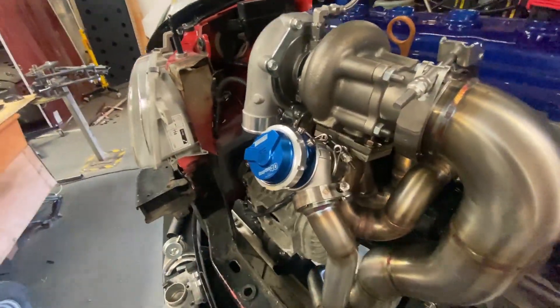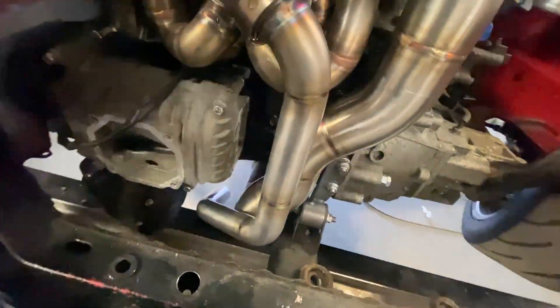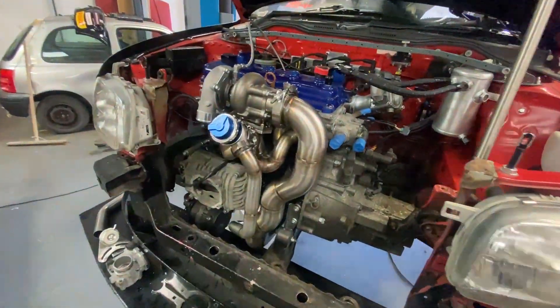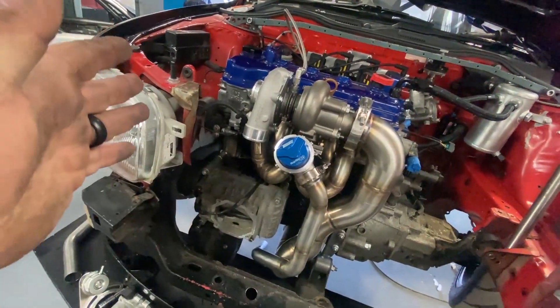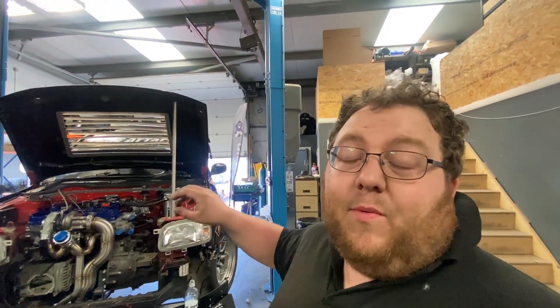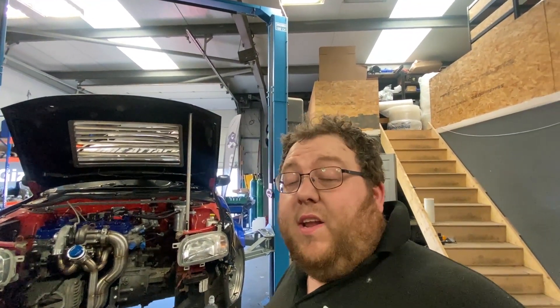There we go — one external wastegate installed, one wastegate dump fabricated. That's where we're going to leave this video. We'll sort out all the plumbing at a different time. A lot of people have asked how we cut the screamer and how we attach the screamer takeoff into a collector — so that's the way I do it. I hope that answers those questions. Thanks for watching, and we'll see you in the next video pretty shortly.